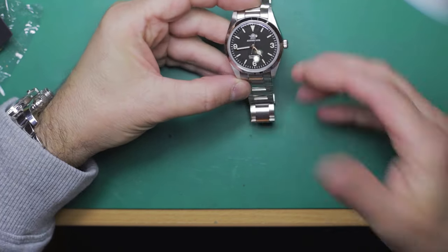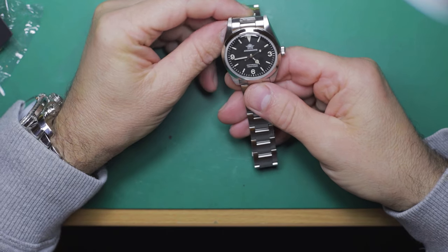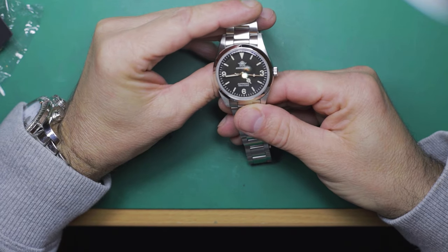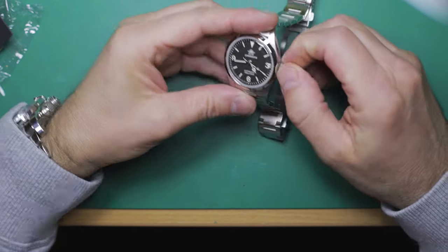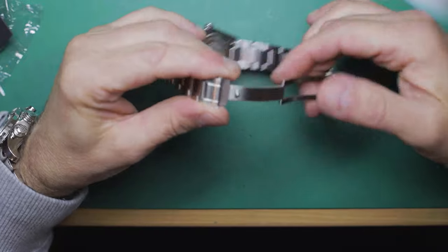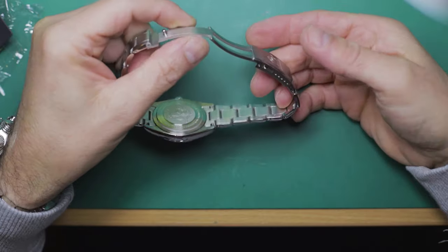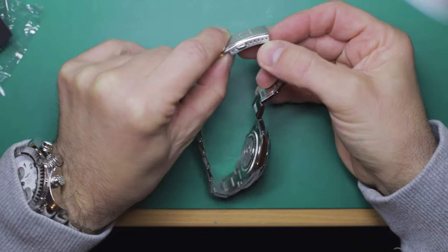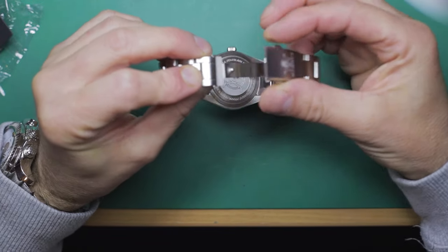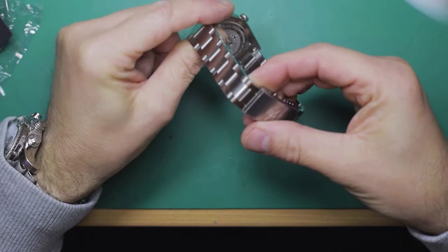Nice smooth Rolex-styled oyster case. Brushing to the top, nice sharp edges. The dial finish, just looking at it from a normal viewpoint, looks very nice — nice crisp lettering, numerals, and good quality hands and lume. Screw-down crown with the Adesdive logo. And then the clasp, which is a stainless steel milled clasp — no micro adjustment other than the typical spring bar type, but that's absolutely fine. It has two push-to-release bars and clips in nice and firmly, releases nice and easily.